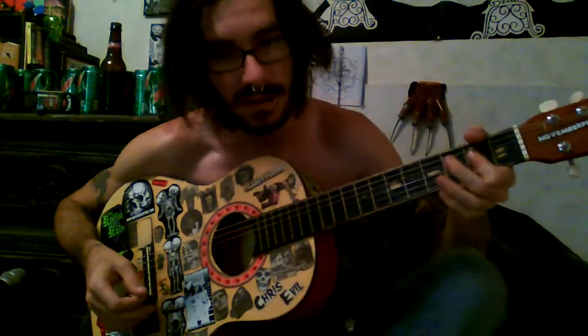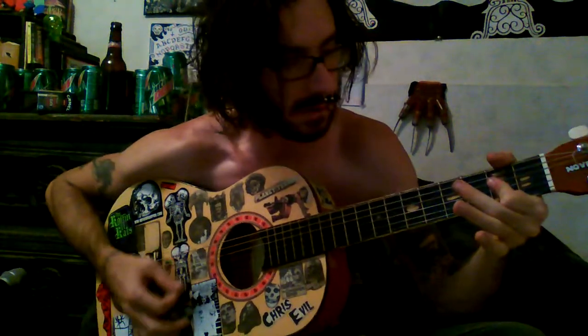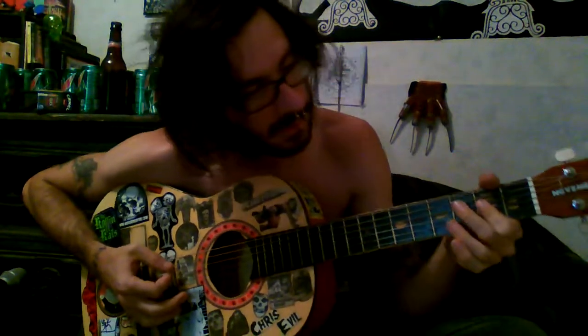Then you do the same thing with the A chord — some people do it like that, but because I got that weird curve in my finger I couldn't do that. But you're hitting that third string again, third fret.